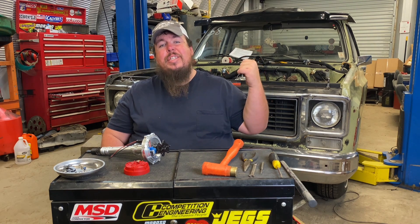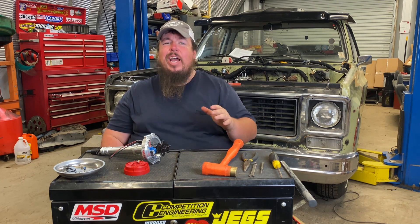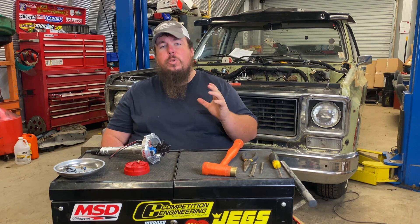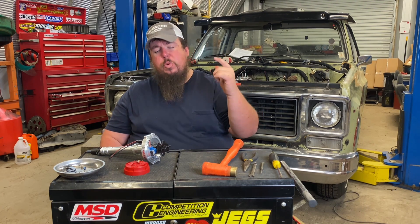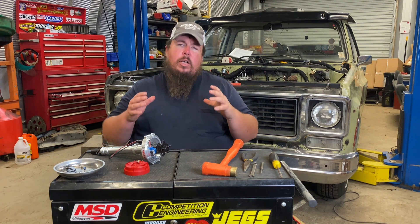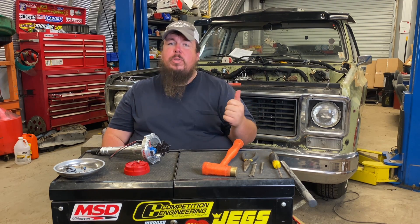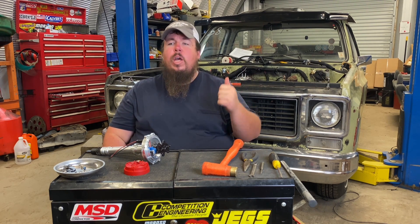I've got my C10 sitting in the shop and I'm doing a whole lot of winter upgrades to it. One of the big upgrades is I'm upgrading the entire ignition system. I'm going with an MSD Digital 6 Plus Ignition Box as well as this MSD Pro Build Distributor. The MSD ignition box has a whole lot of features that I'm really going to enjoy at the track, including a built-in two-step rev control as well as an ignition timing retard.